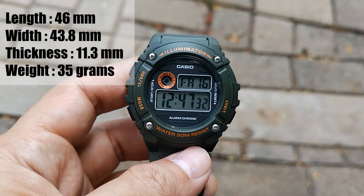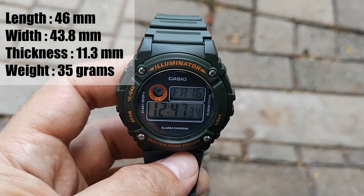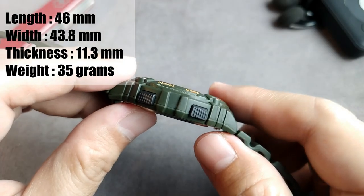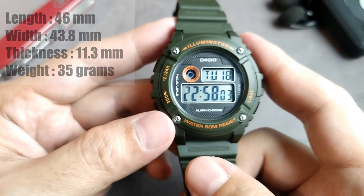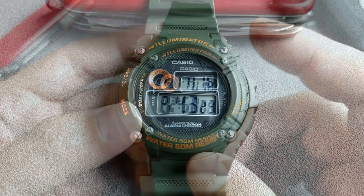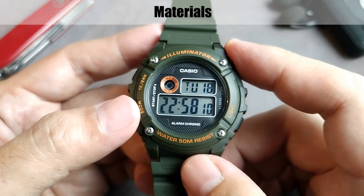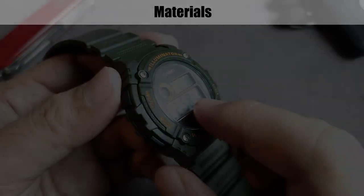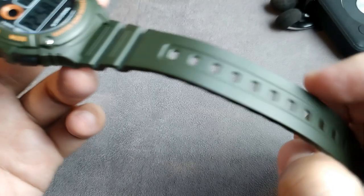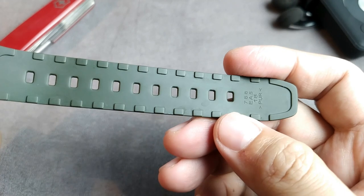This watch is medium in size — it's 46mm long, 43.8mm wide, and just 11.3mm thick. The weight is only 35 grams. For toughness, it's 50m water resistant, and the battery life is 7 years with a CR2016. About the materials, the case is made from resin plastic, the crystal is resin glass with a flat surface, and the straps are polyurethane and resin.